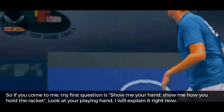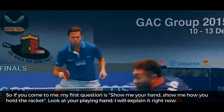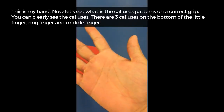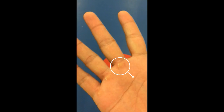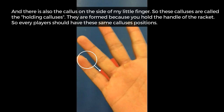So if you come to me, my first question is: show me your hand. Show me how you hold the racket. Look at your playing hand — I will explain it right now. This is my hand. Let's see what the callus pattern looks like on the correct grip. You can clearly see the calluses: there are three calluses on the bottom of the little finger, ring finger, and middle finger. There is also a callus on the side of my little finger. These calluses are called holding calluses — they are formed because you hold the handle of the racket. Every player should have this same callus position.